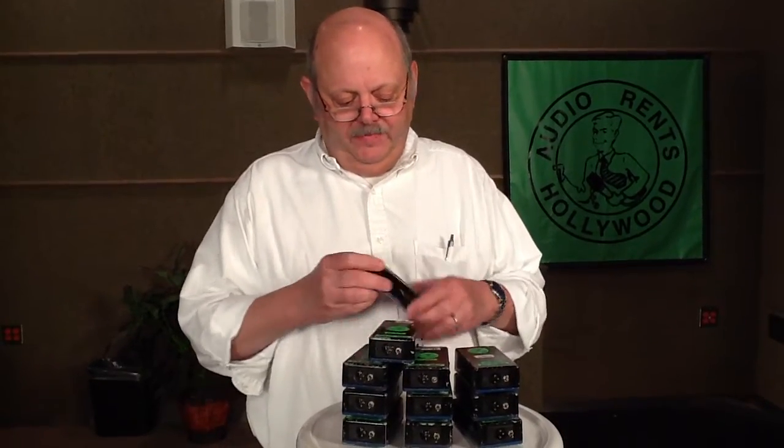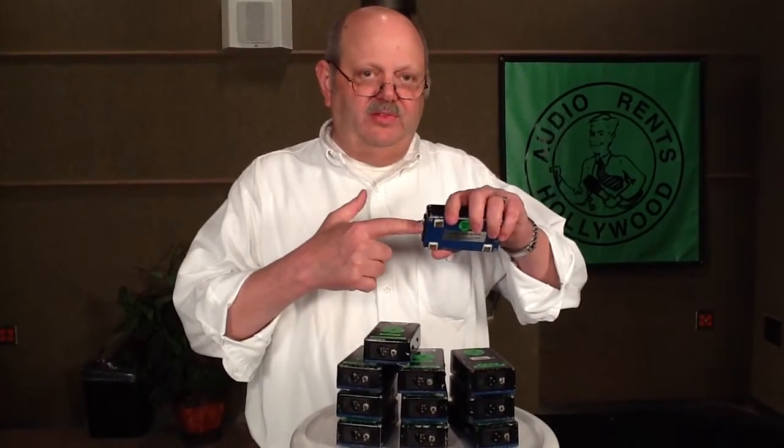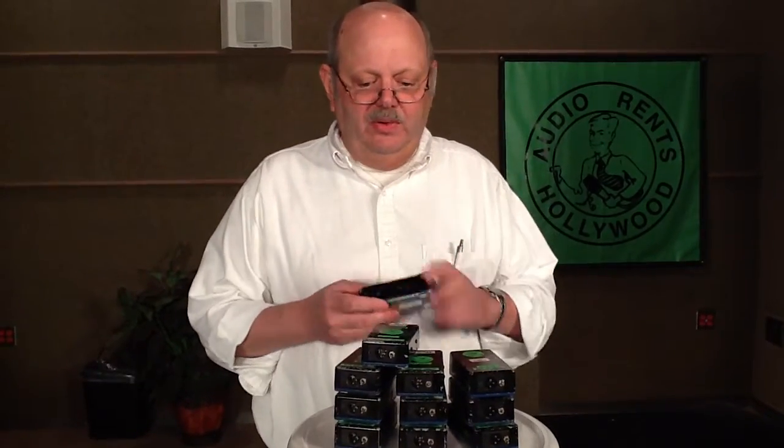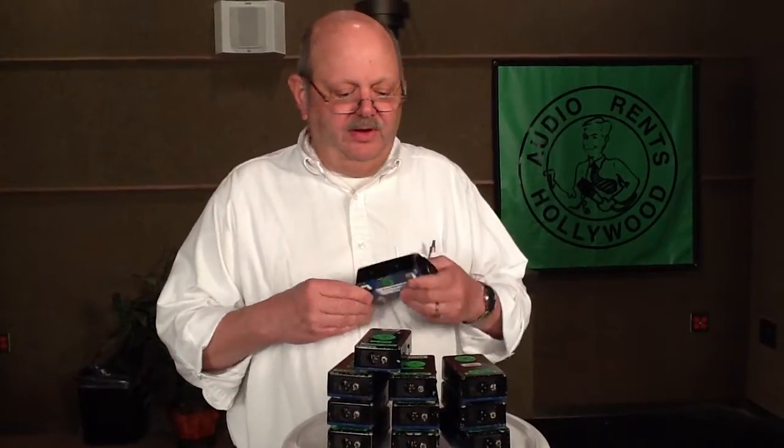If you want to reverse the polarity and it's unbalanced, normally you'd use a phase-reverse plug that would short pins two and three together. With this, it'll isolate it so that won't happen — no shorting of the signal to ground.